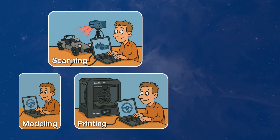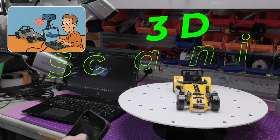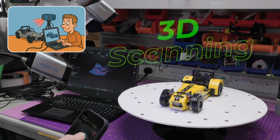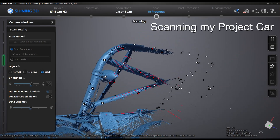Today we're going to look at one of the three key legs of my computer-aided workflow: 3D scanning. I'll give a quick overview of what 3D scanning is, how I scanned my project car, and what the benefits are of having a 3D digital twin.